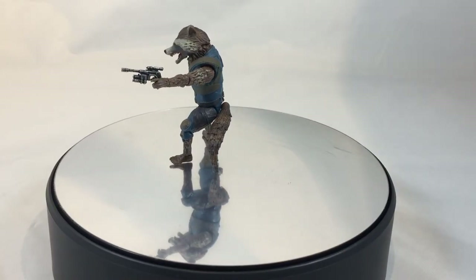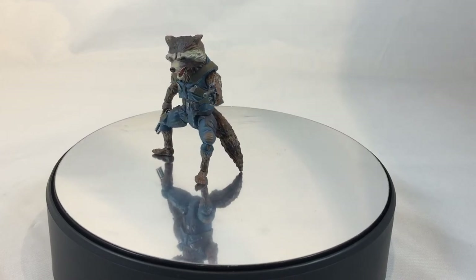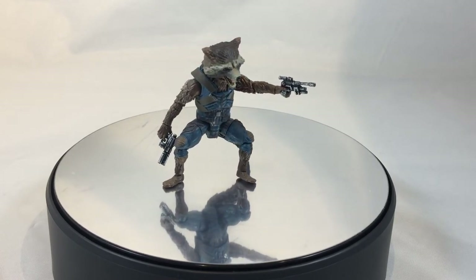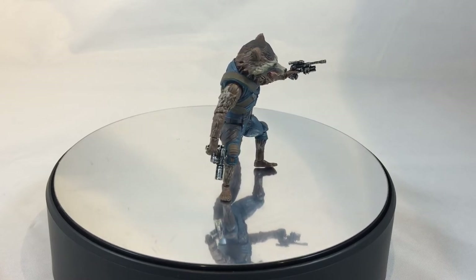I just wanted to note here that he does have knee articulation — I didn't mention it before, I didn't notice it until getting him posed. He doesn't pose all that great either way, but there is knee articulation, about 90 degrees, single joint.